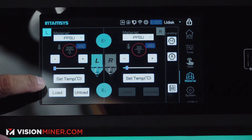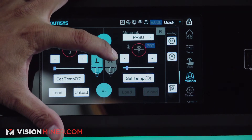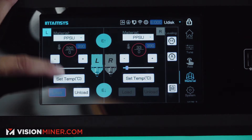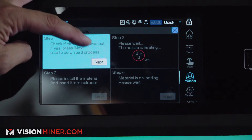And then you are going to pick which side. So right now we're on the left side. If you're going to go on the right, you press the right one; we're on the left one, we'll go on the left one. We'll press load. Make sure the compartment is clear, the build plate is clear, and then press next.